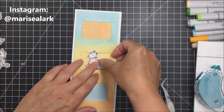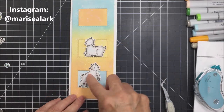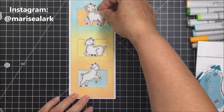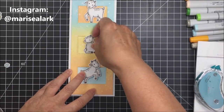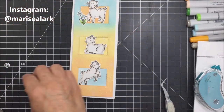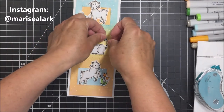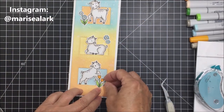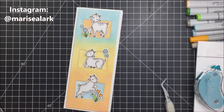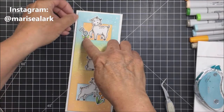Now I'm going to take my little die cut pieces, pop them up on some foam, and put them in the little windows. These goats are the sweetest — they are so cute, and I just love how they look like they're just living their life and having fun. I also love the sentiment I chose for this card. I'm taking the little floral die cut pieces and scattering them around the card in different areas so your eye bounces down the card from top to bottom.